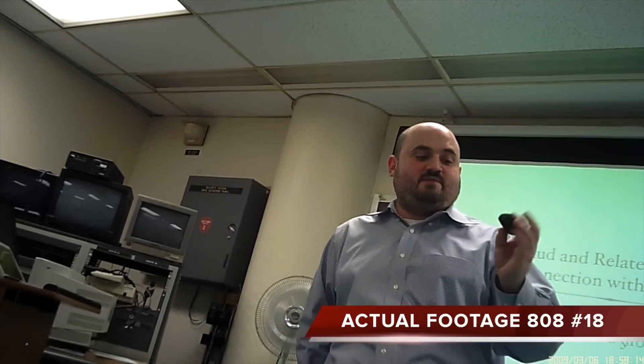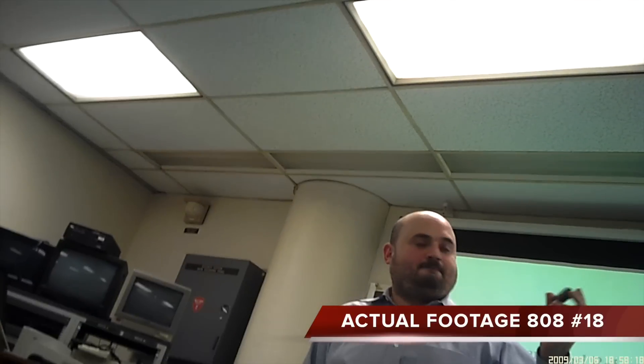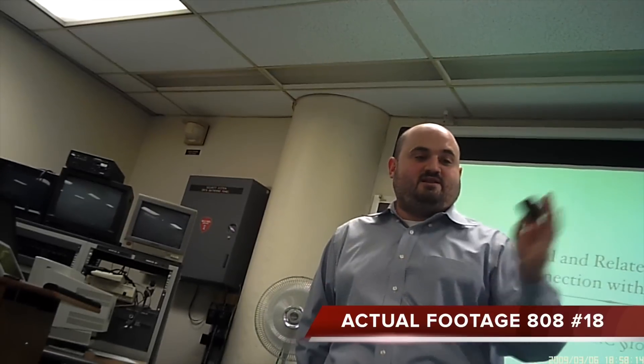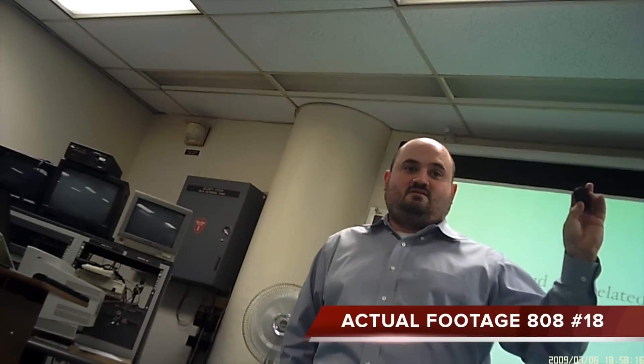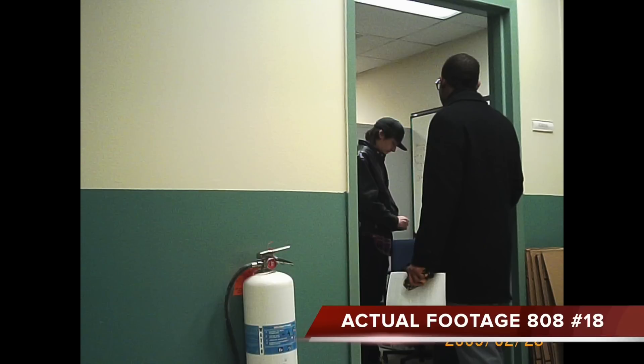This second clip was taken by one of my students during my class — this is me lecturing in my information security class. One of the things I find about this camera is people have a hard time lining it up when they use it. You can tell the student had a hard time keeping me centered. Finally, we have a picture taken with the number 18 high-definition camera, and this is a picture of two of the people I work with at John Jay College.